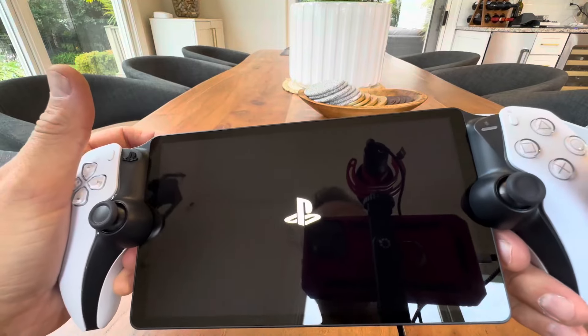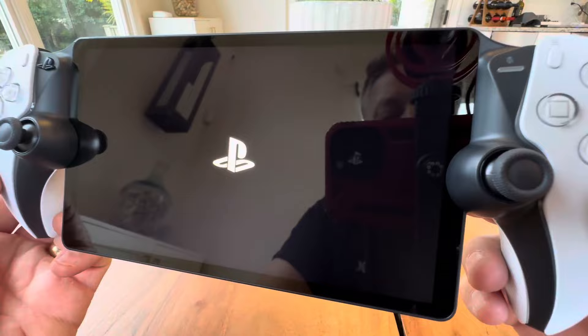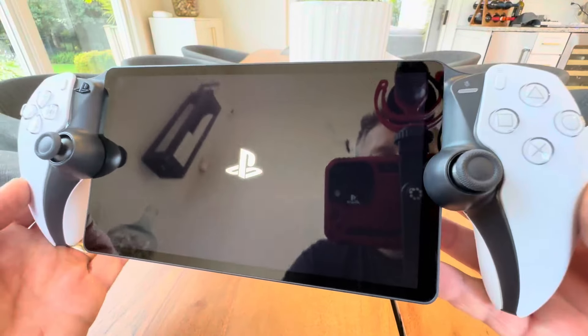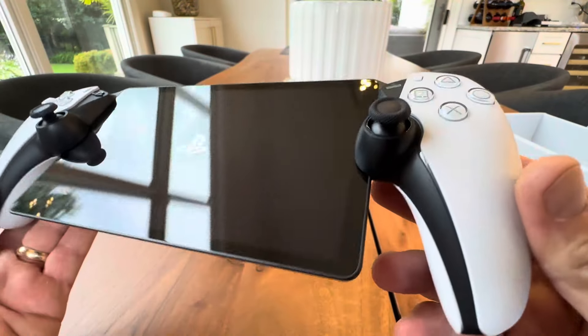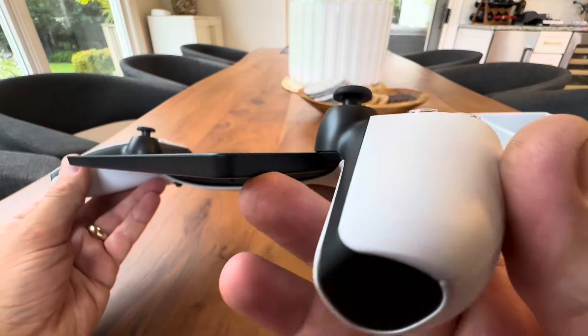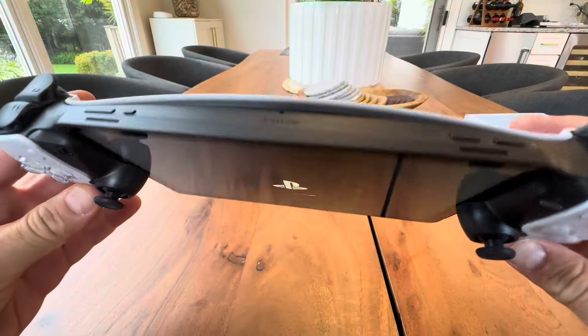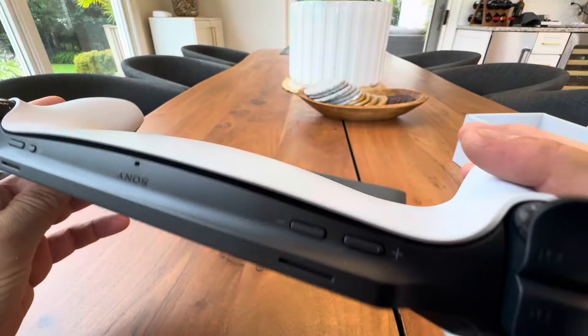There we go — I see a little something. There we go. There's the PlayStation logo. I'll stick with you guys for a second so we can see the boot screen, and that will complete this unboxing. This thing feels amazing. Look how thin that screen is. Light, feels very light. Definitely going to want to get a case for this thing.